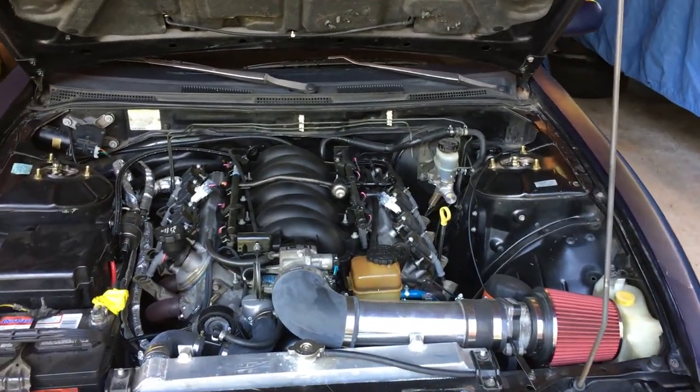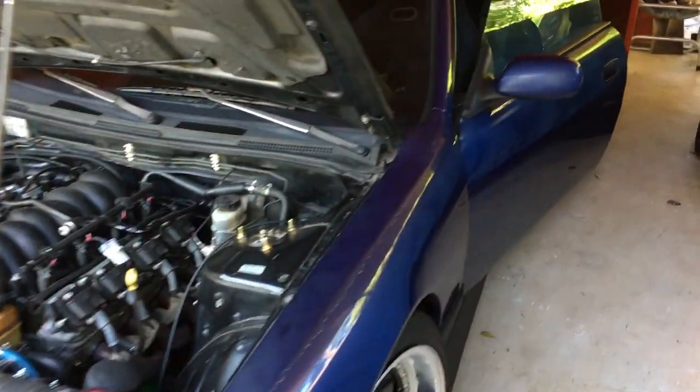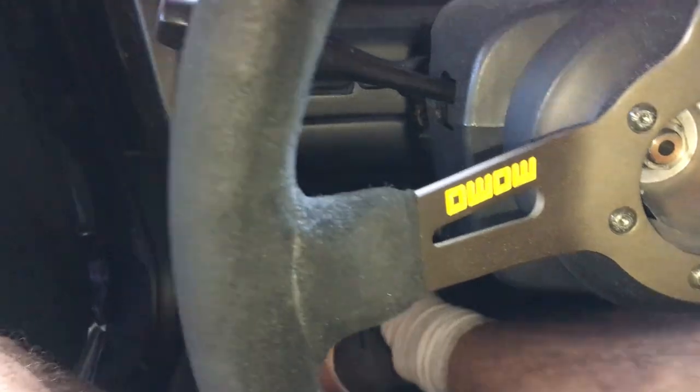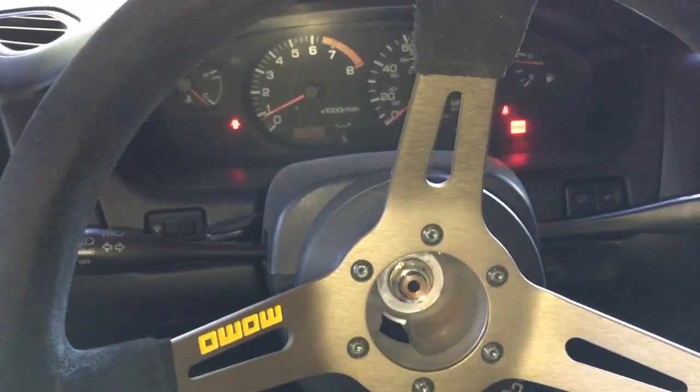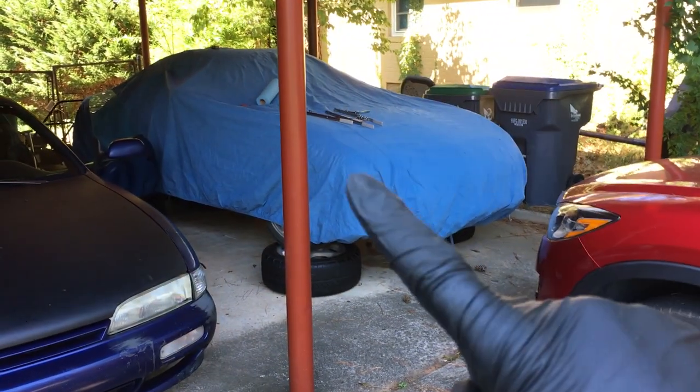Let's see how the clutch pedal feels. All right, let's push down — that feels good. There's no squeaking like it used to squeak. Starts up nice and easy also. Well guys, that's all you have to do to change out your clutch pedal. It's a lot better, it helps. Stay tuned for more — the next video we're probably going to do some stuff on that.